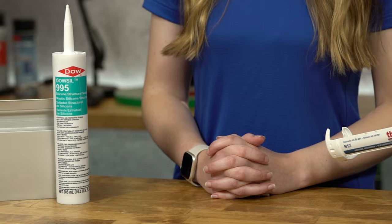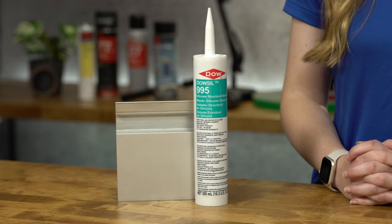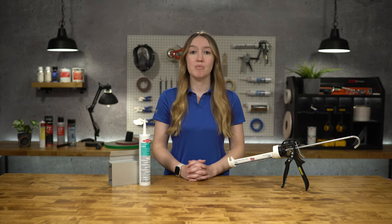Dow Sil 995 Silicone Structural Sealant is a one-part neutral cure specifically formulated for silicone structural glazing and protective glazing applications. It is used mainly in structural joints in small to medium-sized buildings and acts as a protective glass sealant.